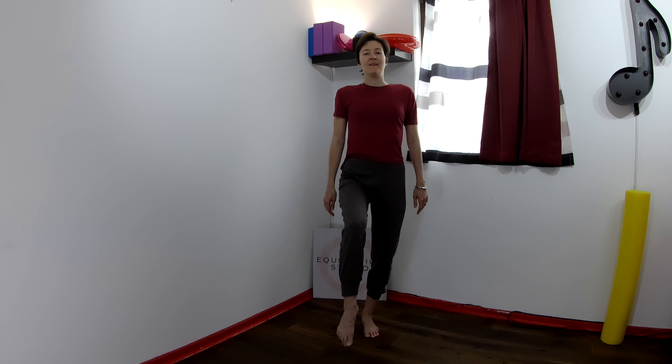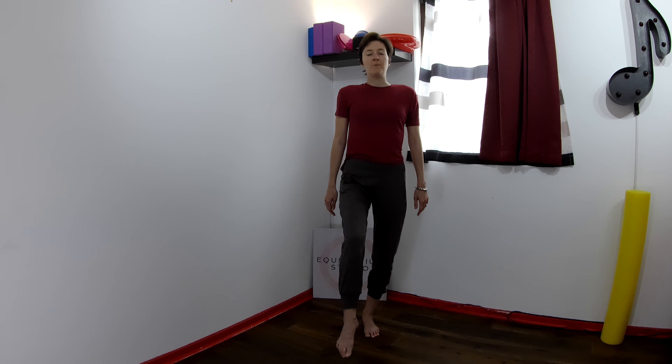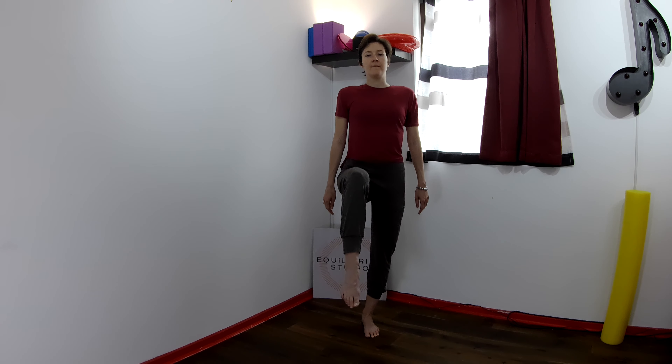One more time. Exhale to peel it up. Inhale to lower. Let's go to the other side. Press the left foot into the ground. Feel the weight under the left heel and the left big toe as you peel the right leg into a tabletop position, ideally knee in line with the hip. One side is always easier than the other, so see whether this is your better or worse side.